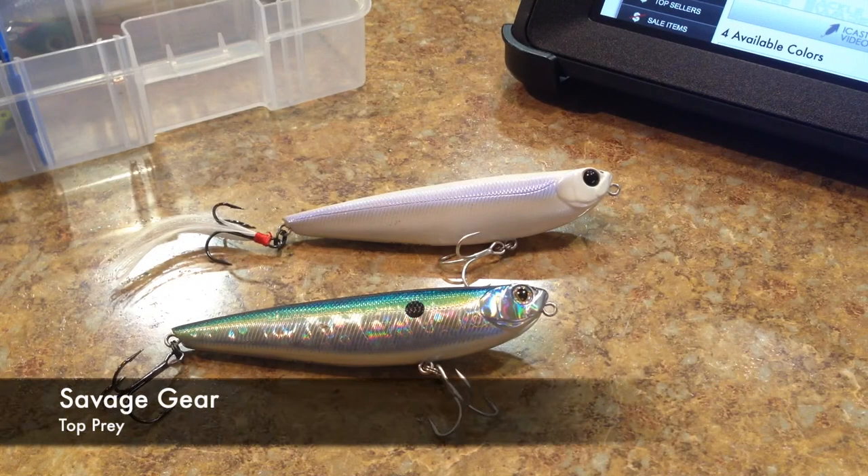Hey, what's going on guys? This is going to be the lure review on the Savage Gear Top Prey. The Top Prey is a topwater, walk the dog style bait.